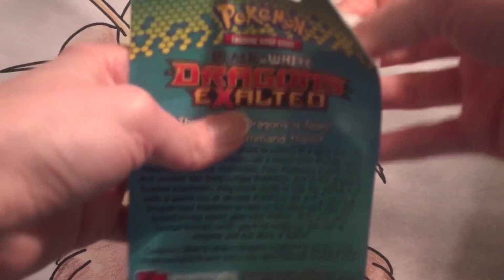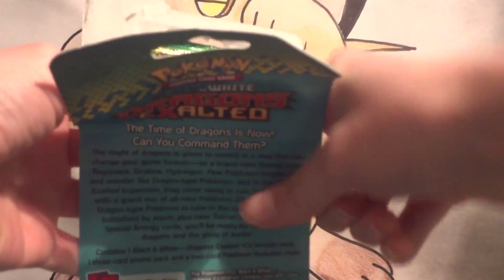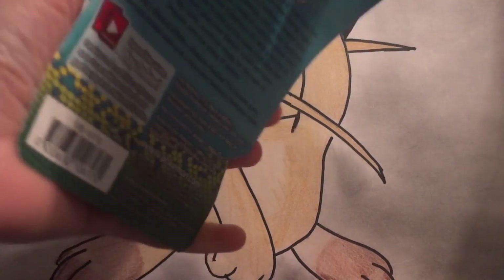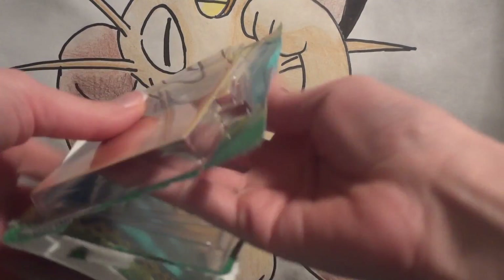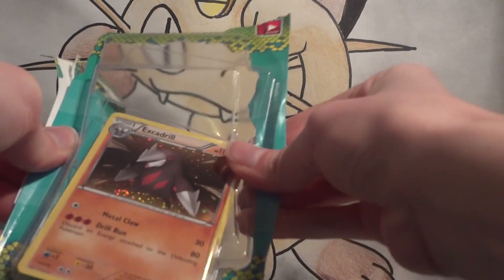I'm going to start off with the Excadrill first, because the Excadrill is a different holo than in the set as the Emerging Powers Excadrill, but unlike the Lilligant, it doesn't come with its own promo number. Lilligant is Black and White promo number 49, so it fits nicely along in that set and makes it easy for collectors to keep up with. Unfortunately, Excadrill is not so easy to keep up with, with just an alternate holo.